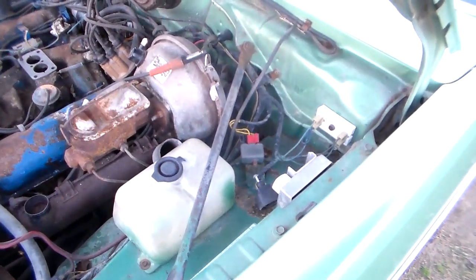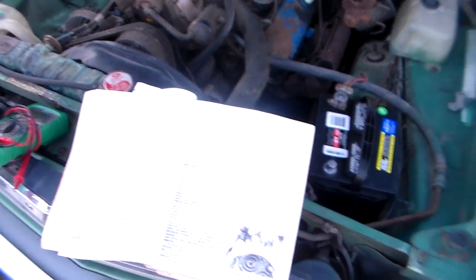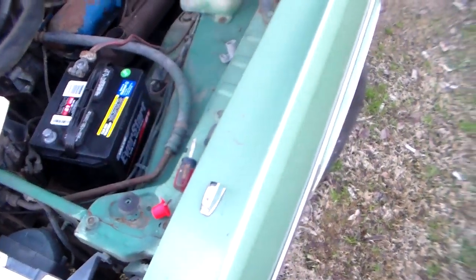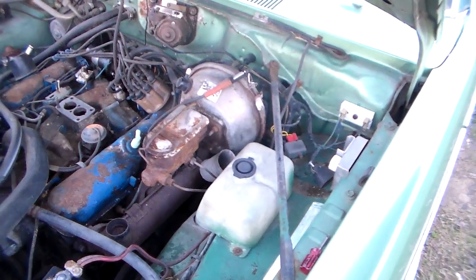Right now I'm on this ignition system trying to sort that out. I've got my big book of Chrysler here — this is my official Mopar Chrysler service manual, which is really indispensable on these cars. So I'm checking some things out.